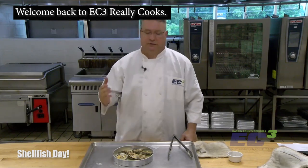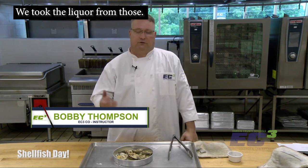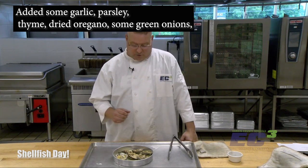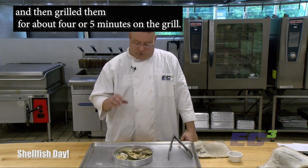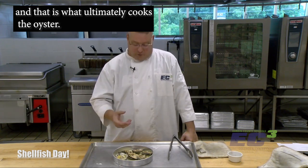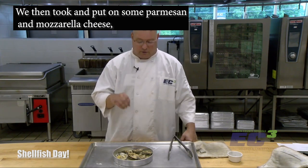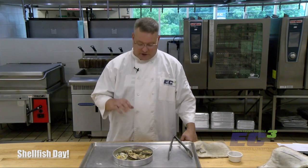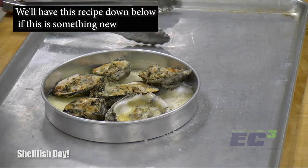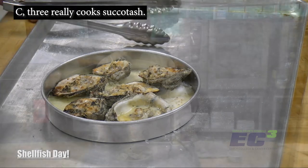Welcome back to EC3 Really Cooks. These are grilled oysters — we've finally finished them. We shucked the oysters, took the liquor from those, added it to butter along with garlic, parsley, thyme, dried oregano, and some green onions, and grilled them for about four or five minutes. What happens is the butter starts to boil and that is what ultimately cooks the oyster. Once almost all the butter sauce was evaporated, we then put on some parmesan and mozzarella cheese, put it into the broiler, and browned it across the top. Here is the finished product. We'll have this recipe down below if you want to try it.